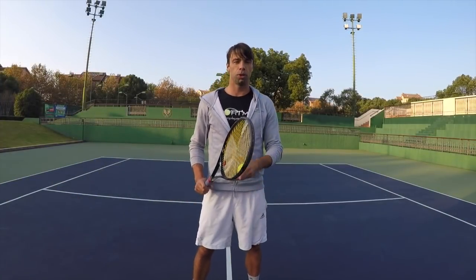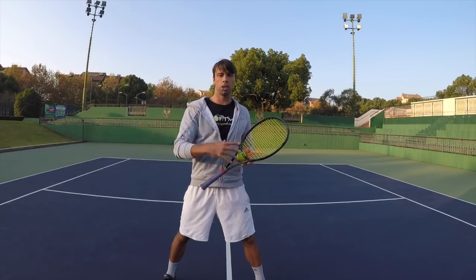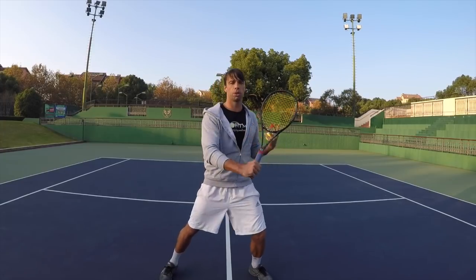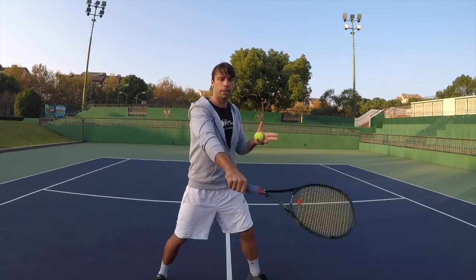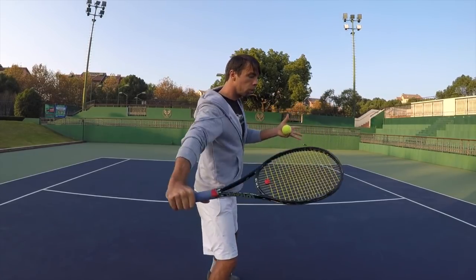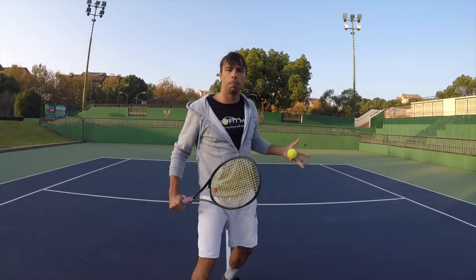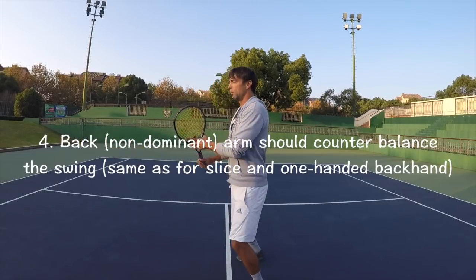Tip number three is the actual use of the upper body while hitting the volley. Unless the ball is extremely fast and we just block it back, we want to use that shoulder turn and play it from the right shoulder if we're right-handed. Another mistake is players trying to use the wrist or the elbow — we want to lock everything and play it from the shoulder. To do that, we have to turn so we can get that shoulder position, space, and a nice compact swing. The back arm should counterbalance and move backwards.